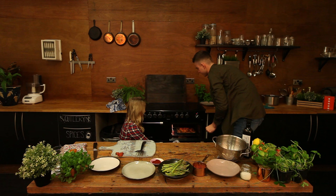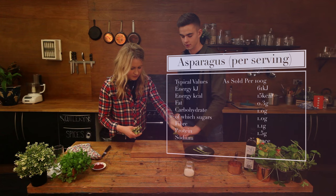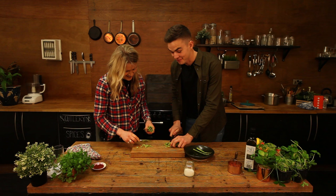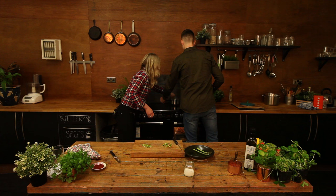So whilst the sweet potato and chicken are in the oven, should we do the asparagus? Yep. So just take a little bunch and chop the ends off. I guess with this you could use any other veg as well — I've done it with broccoli before. Why particularly asparagus today? Probably because it's the easiest one to cook. So once that's done, just stick it on with boiling water — leave it to boil. Three or four minutes and that'll be done.